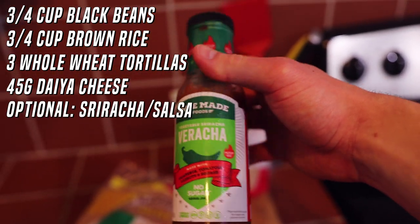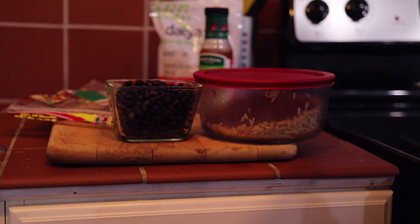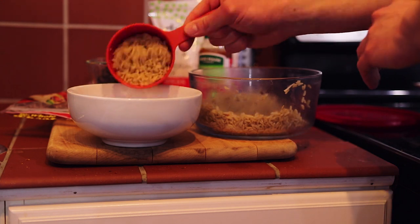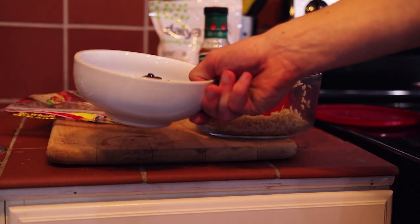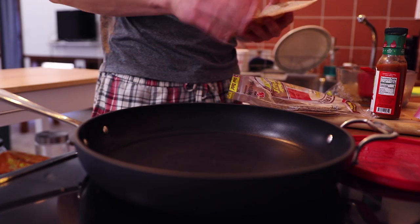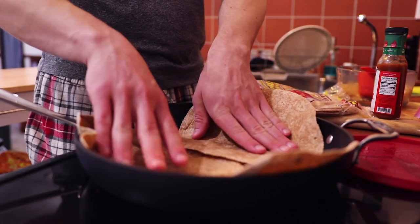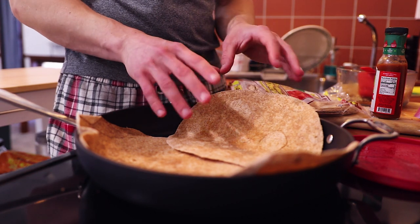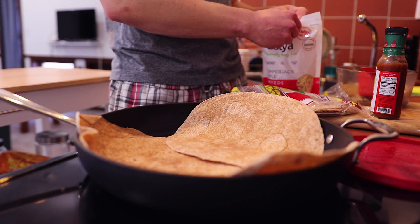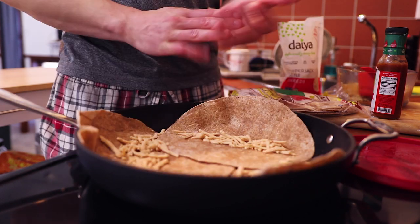I'm also going to be adding a little bit of Viracha again because it's just so good. Feel free to use some type of salsa. We're going to get the measurements for each of these things and put them in the microwave to heat them up nicely. There's the brown rice and there's the black beans we need. We want our tortillas to be nice and heated — I like my tortillas a little bit crispy. We're going to add the Daiya cheese into them so it melts at the same time that they're cooking on the stove.